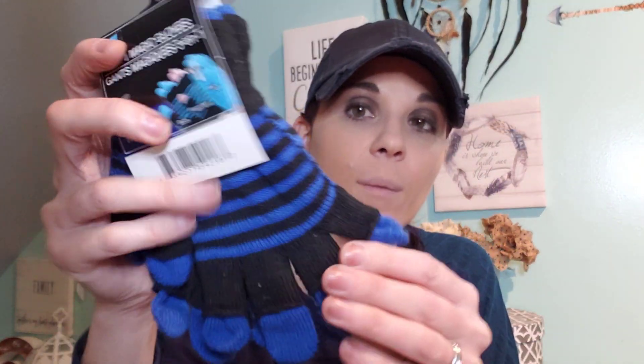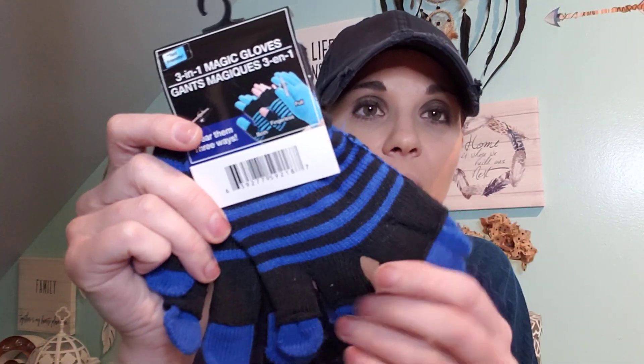I grabbed some gloves because it's still winter where I am. I was surprised that Dollar Tree still had their gloves — maybe because it's snowing like crazy. I'm glad they had them because I can't find gloves anywhere. These are pretty cool because they have a double layer.